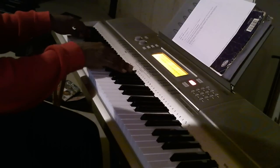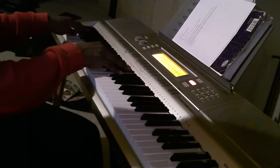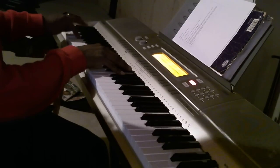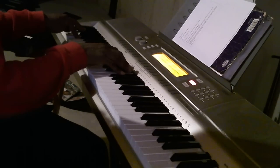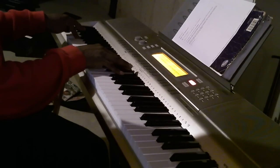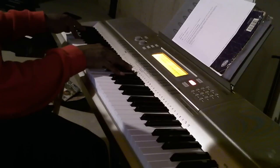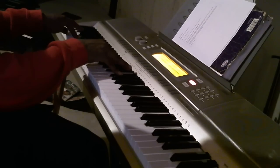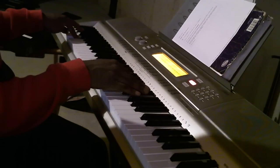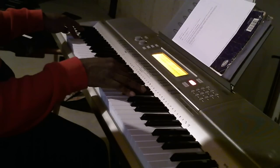So the first chord — with your left hand you're going to hit an E. With your right hand you're going to hit an A flat, B, E flat, F sharp. And then you're going to come up here and hit an A flat, B, E flat.